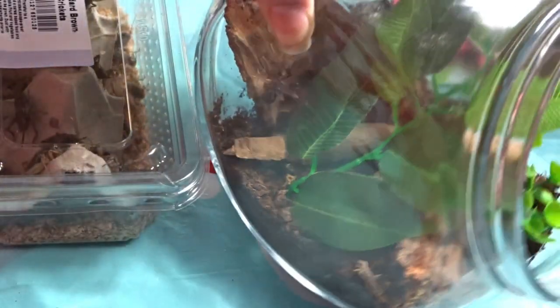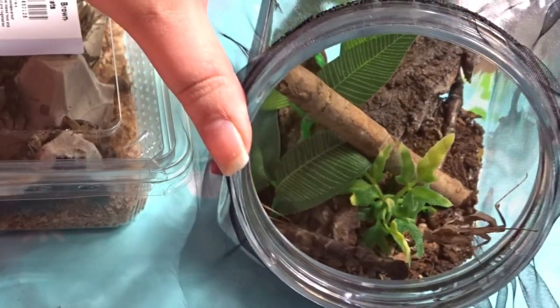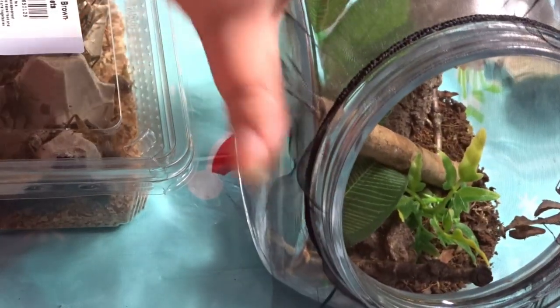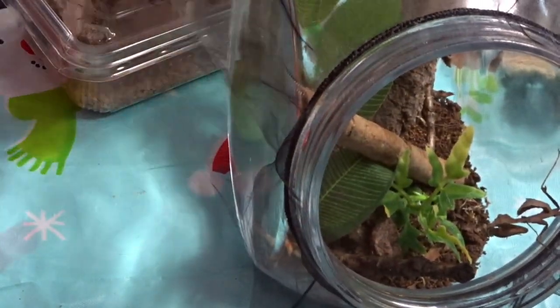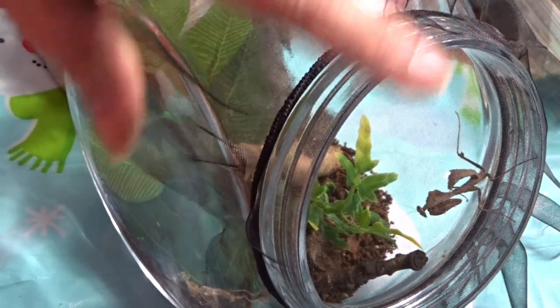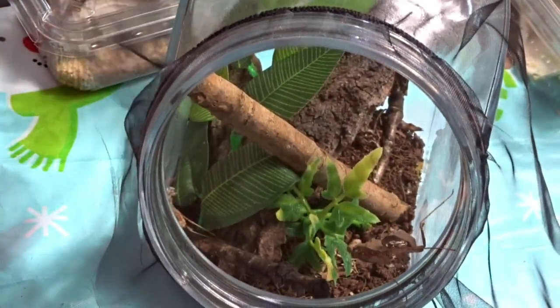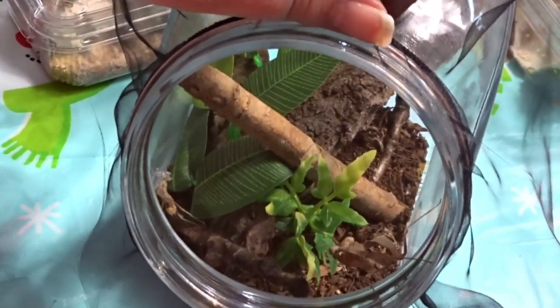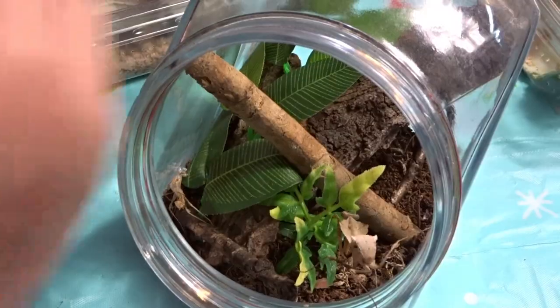I'm going to leave her to eat now because she doesn't really like being watched while she eats — she's very fussy. This mantis here is my dead leaf mantis. If I turn it that way you can see it on the side of the tank. Let me move these bugs out of the way so I can pull it in. Here it is on the edge. I don't know if it's male or female — I haven't checked and I'm not really that bothered because I haven't got the opposite gender.